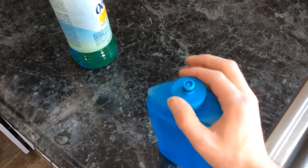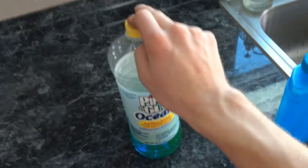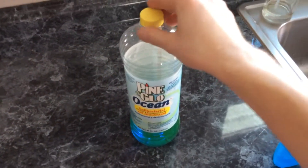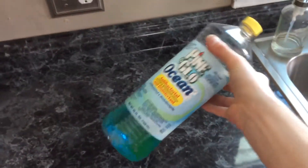I'll screw the cap back on. This is not anything special, not anything sold by Love to Clean. This is Pine Glow Ocean Scent Multi Surface Cleaner. I got this from my work — it's literally a dollar for this whole big bottle.